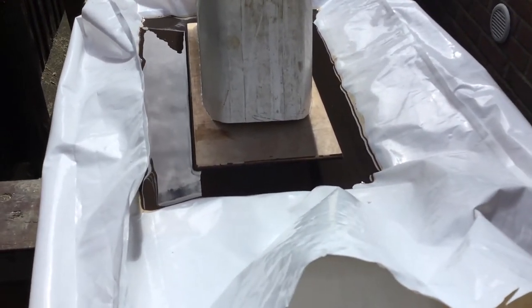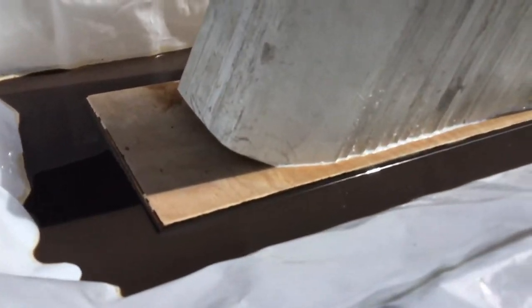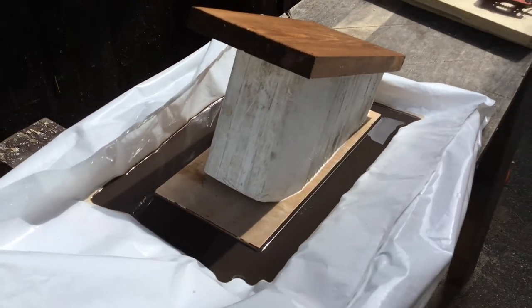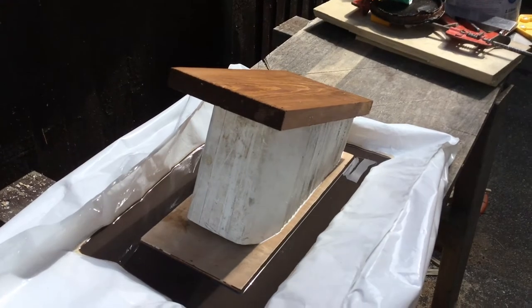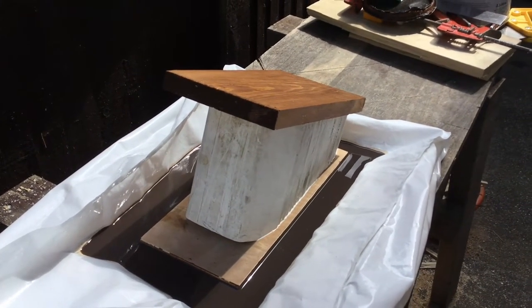You can see at the front there's a gap underneath at both ends, and the gap exists all the way along. That's where hopefully the insects will go in and then up into the chambers, depending on the orientation, and sit there until the spring.